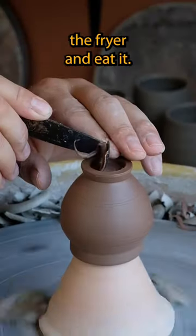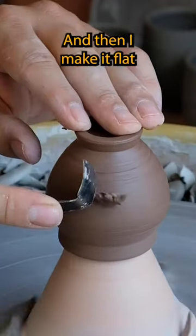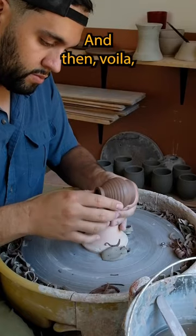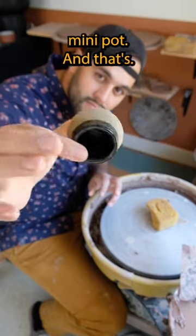Fry it up in the fryer and eat it — and then I make it flat and then put a little design into the side of the pot, and then fire it, and then voila, you have a nice little mini pot and that's it.